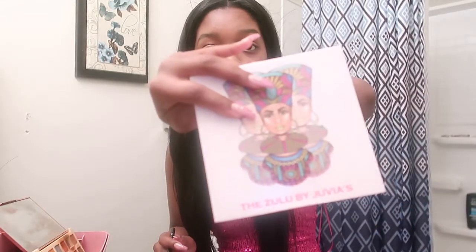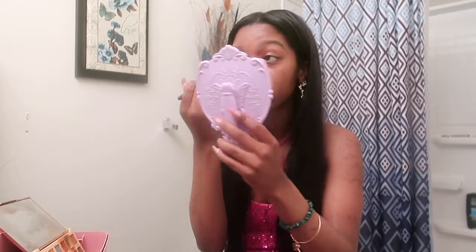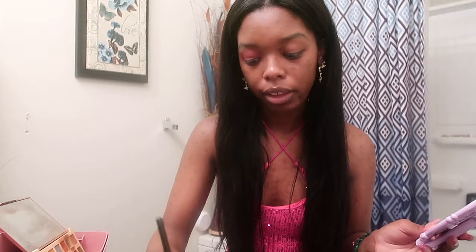I'm just gonna start off with the Zulu palette by Juvia's Place and take this dark pink at the bottom and put that all in my crease. In the photo it looks like she has a little bit of purple, so we're gonna attempt to do that as well. I'm just gonna do a very light purple and mix it with a little bit of hot pink. I'm using the James Charles palette, the light purple and the hot pink.